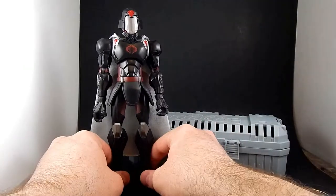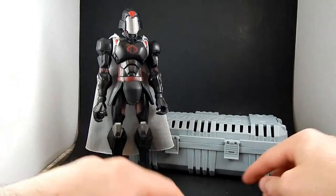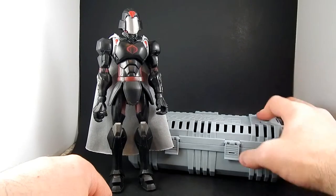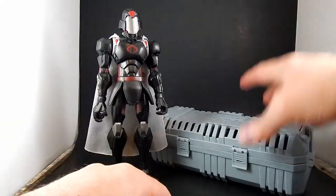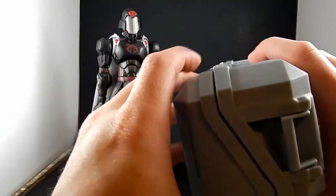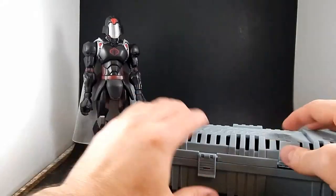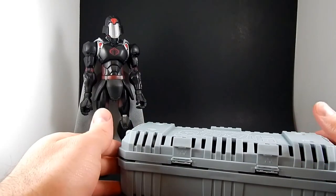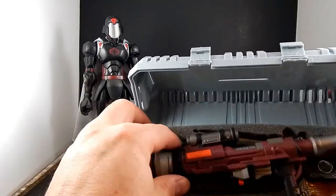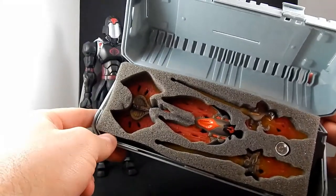There were two sub-lines within the line: the Commander Series and the Soldier Series. The Commander Series came in these big boxes where each end was half of it, and after you open it, you snap it together, put hinges on it, and it becomes a weapon crate. So part of the packaging became a useful part of the toy — you can store his weapons and accessories in there. Some of it has custom-cut foam to hold pieces.